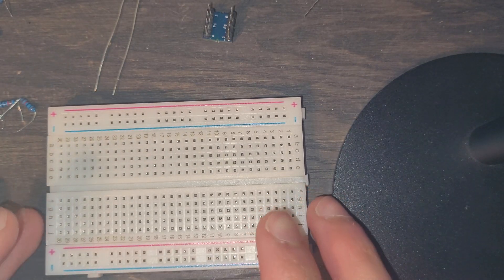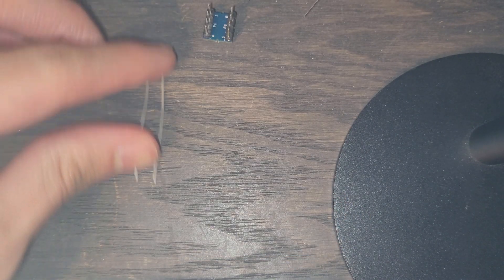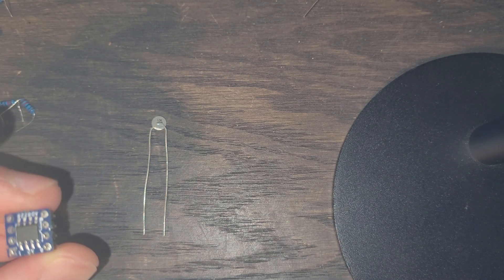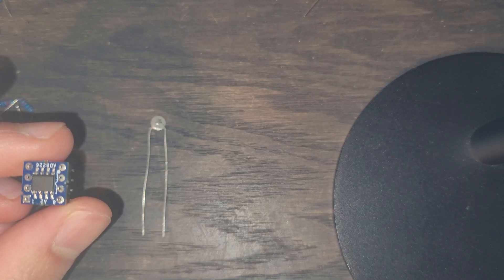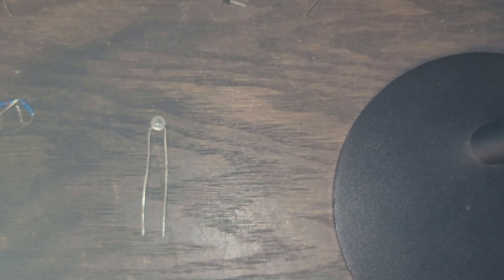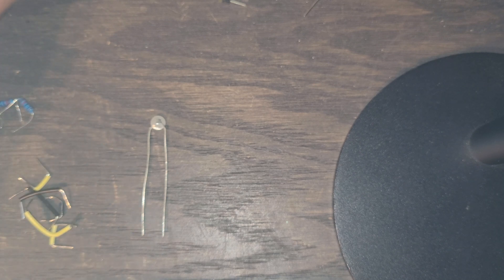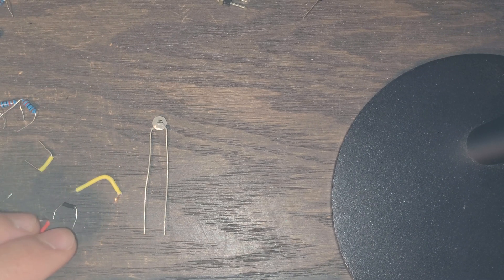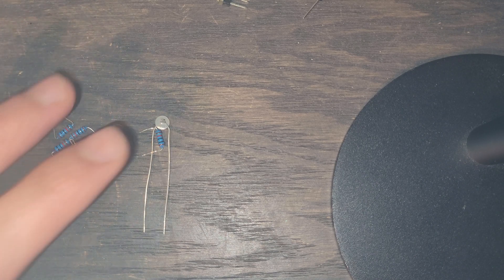We're going to be using a breadboard with a thermistor circuit and an instrumentation amplifier that will amplify our output. We're going to be using the waveforms from the Analog Discovery 2. I have a good handful of jumper wires and these resistors — the resistors we're using here are 10 kilo ohms.